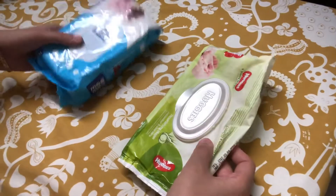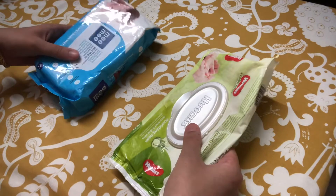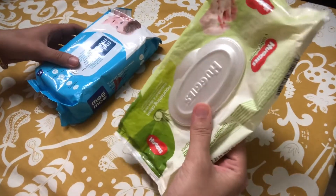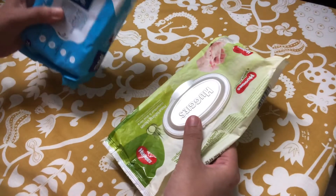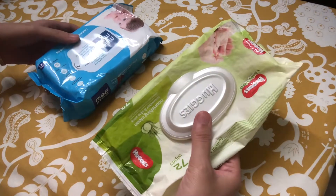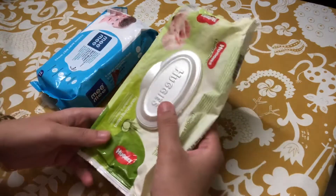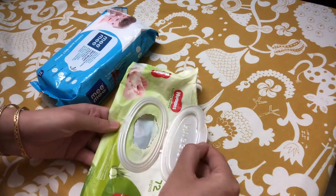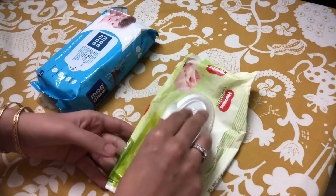Here is a quick tip on saving money on wipes. These are two kinds of wipes I have — this one is 220 rupees, this one is 99 rupees. This one is twice as expensive for two reasons: one is obviously the brand, and the other is because it has this flap that helps protect the moisture in the wipes.